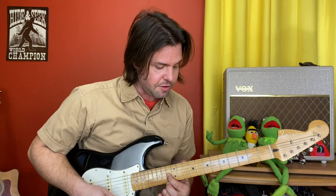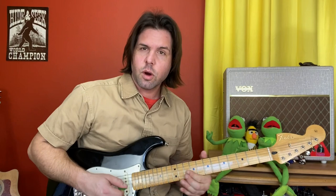Then you're going to go down to the 10th fret. You're going to pluck it four times — one, two, three, four — and the fifth pluck on the same rhythm is the 8th fret of the G string.